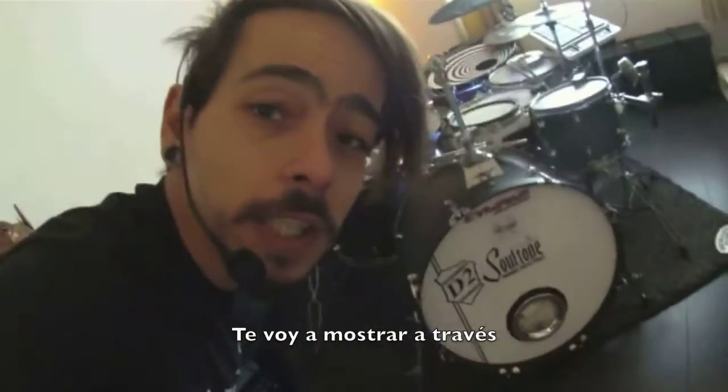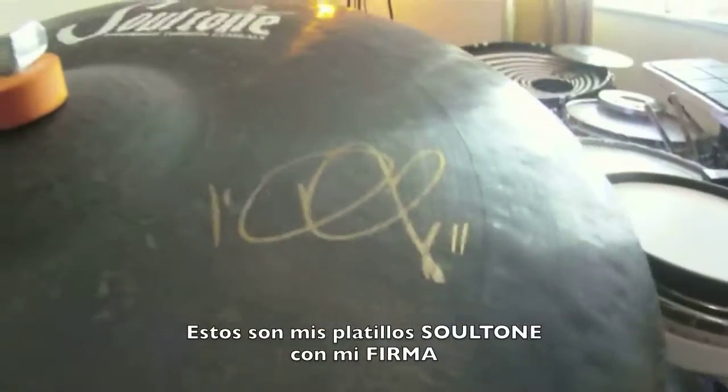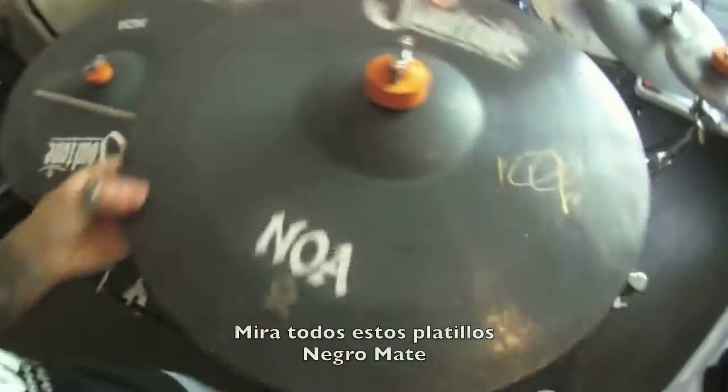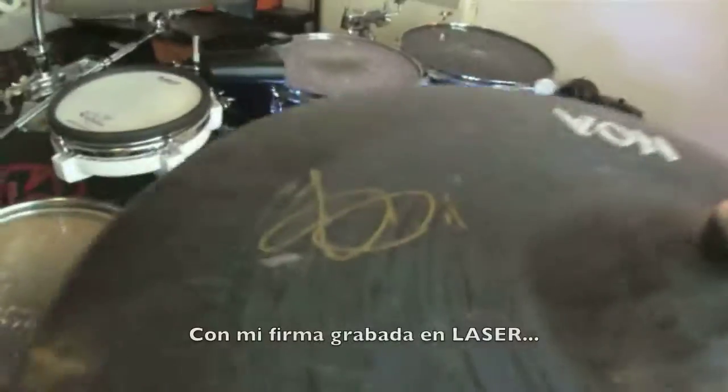First of all, I'm going to take you through these — my Sultan cymbals signature. Love them. Sound amazing. Look at all these black matte cymbals with my signature engraved in laser.